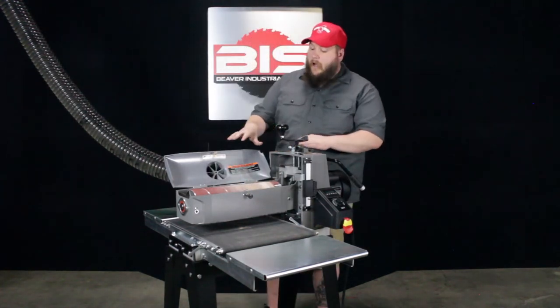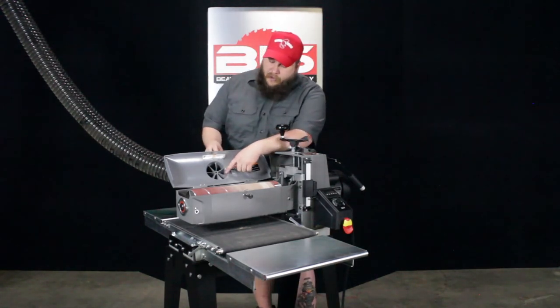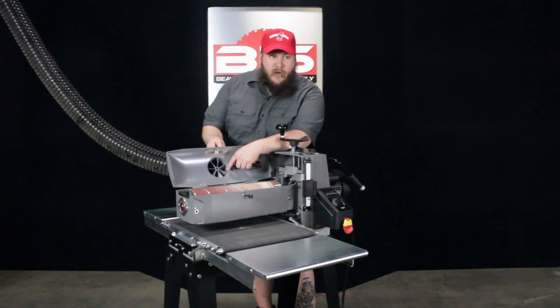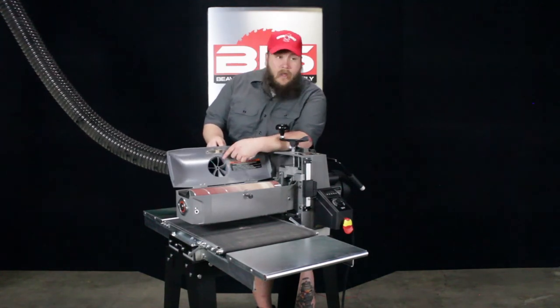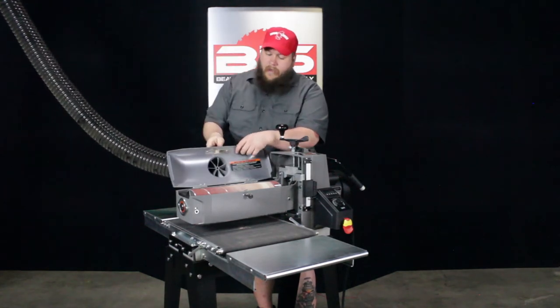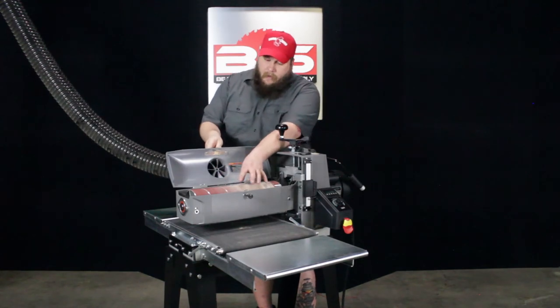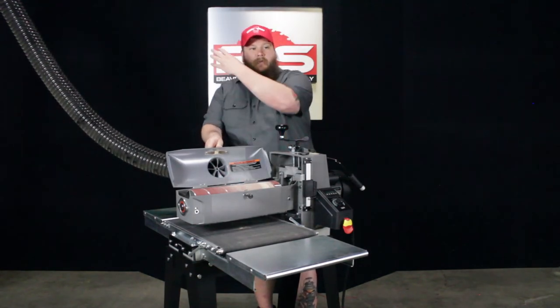Another unique feature about the Supermax 1632 drum sander is here you can see the turbine fins and the dust extraction port. That is a 4-inch port, so you can run a 4-inch hose from your sander to your dust extractor. That helps with airflow coming from your dust extractor to help with dust moving from the drum and out of the machine.